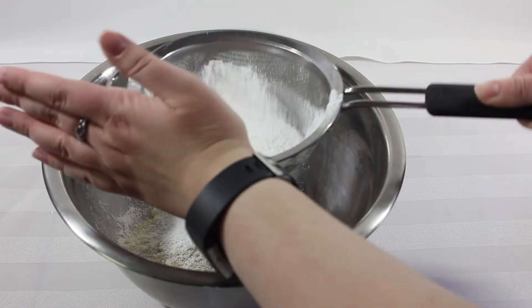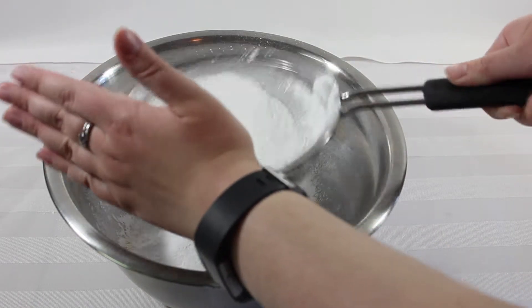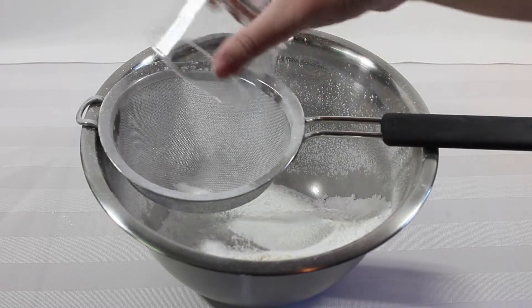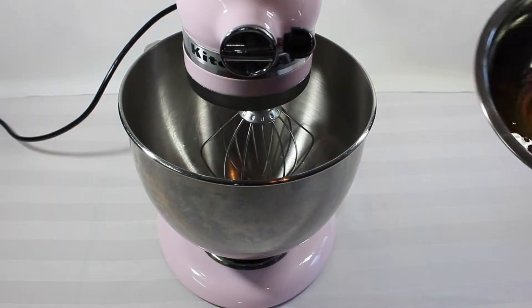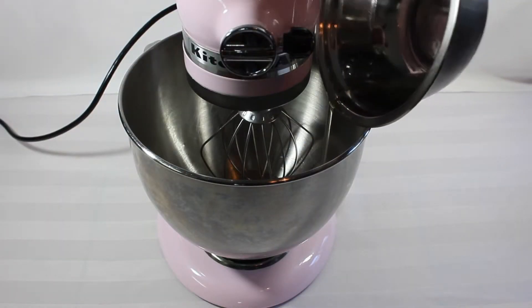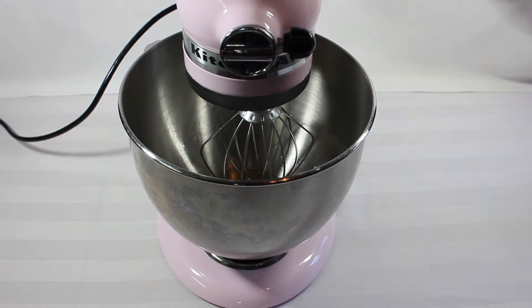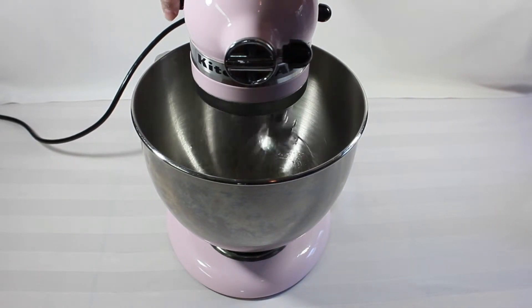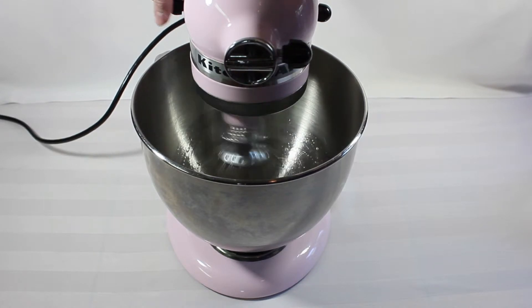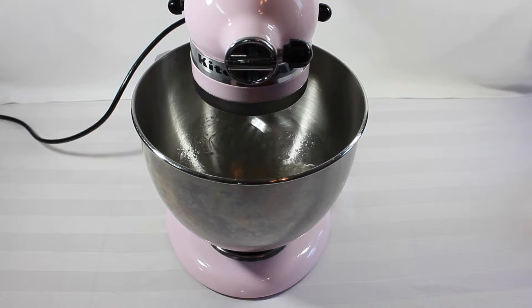Then add one-eighth of a teaspoon of kosher salt. Next, we are going to be whisking together the egg whites, adding in the cream of tartar at the same time. Once those two ingredients are in the bowl, start whisking them together until they form soft peaks. It's really important not to over-whisk here, because we still have sugar to add to the egg white mixture.